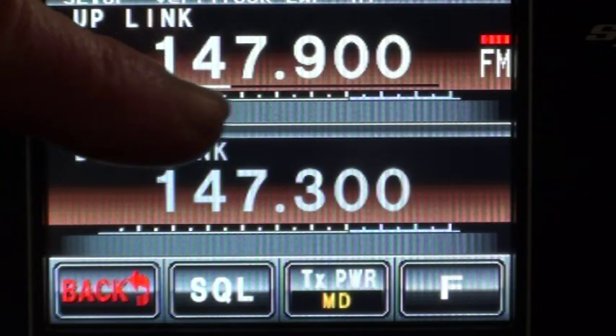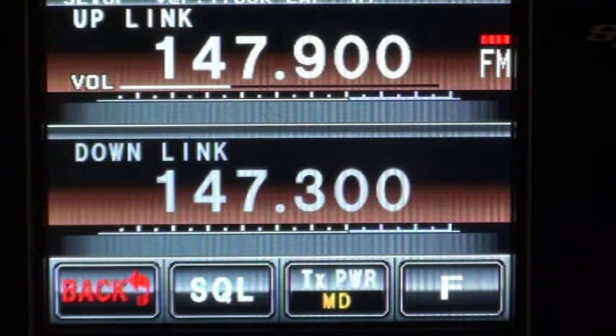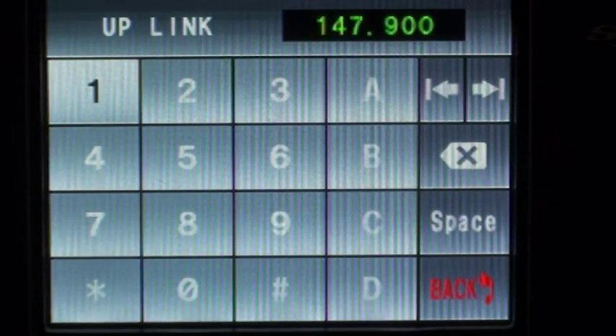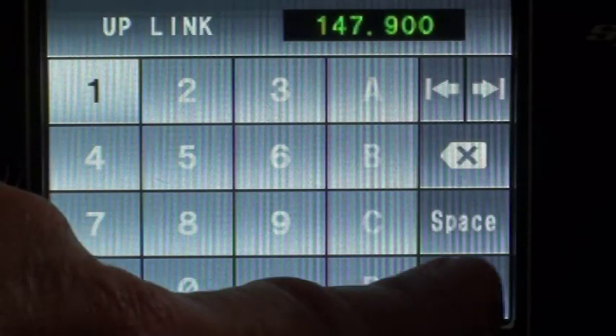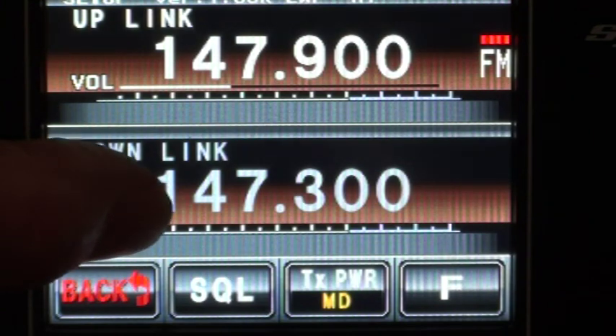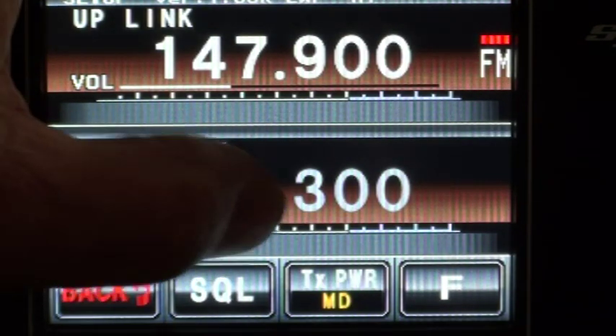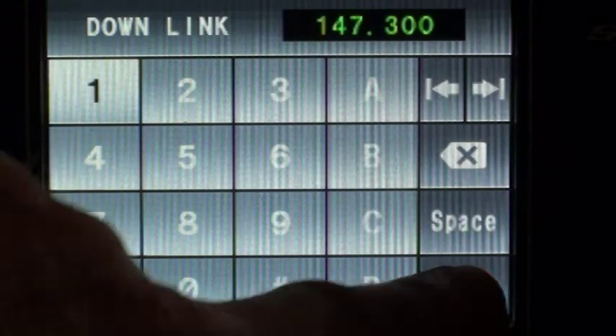This screen is touch sensitive, so if I touch the input — called the uplink — I can change the frequency. You can see there, I can type in whatever frequency I want. I won't change it. If I go back and change the downlink or the output frequency, once again the screen appears and you type in the frequency you want.